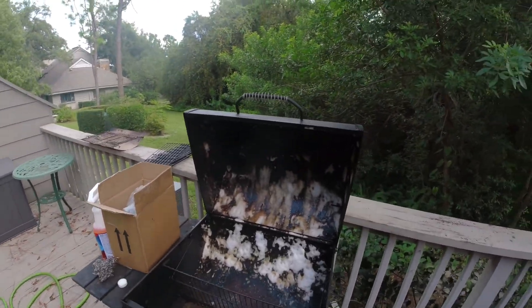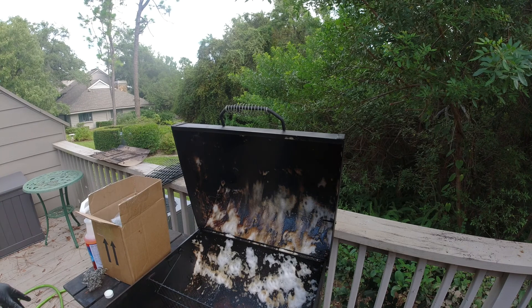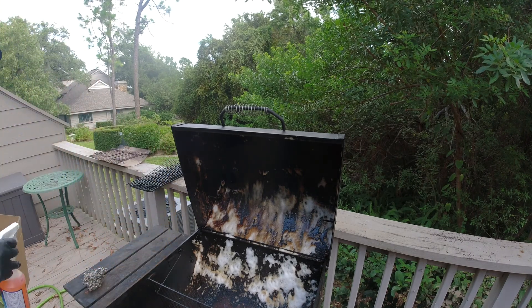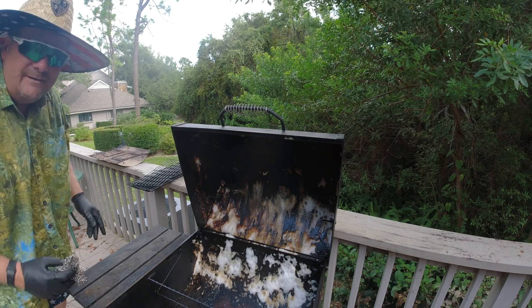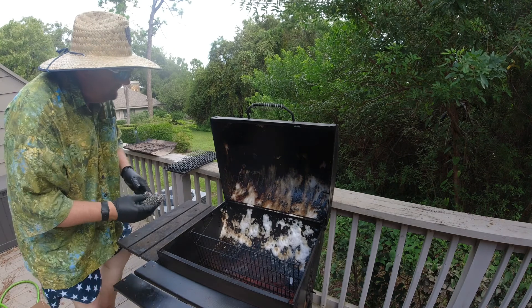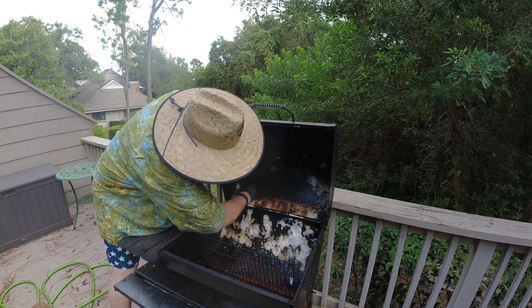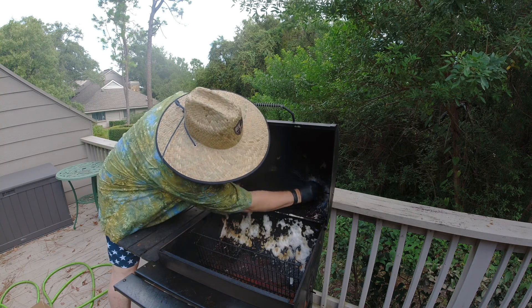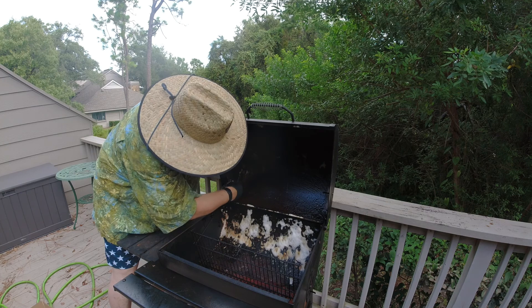I've used Professor Amos products before and they were pretty good. Now let me move everything out of the way down here because I've got to get in and scrub. Move the camera back so you can see me in here. It says you might need to do it over again — there's no guarantee about how clean it's going to come.